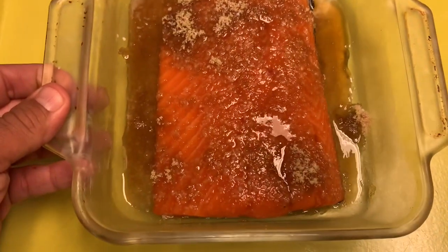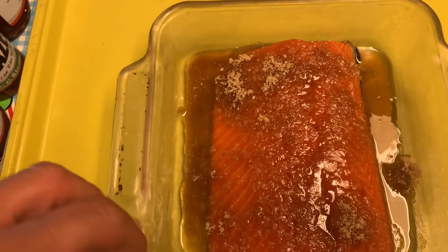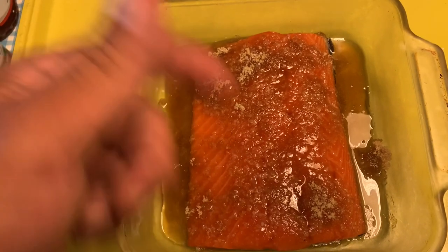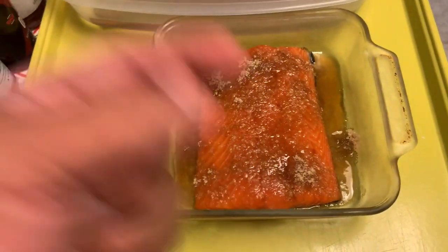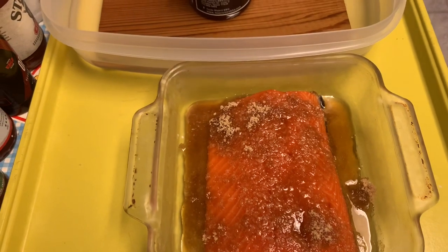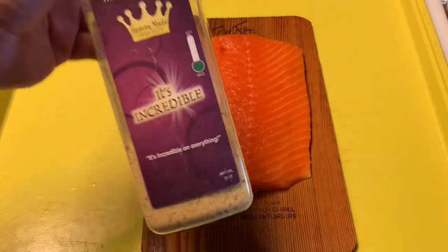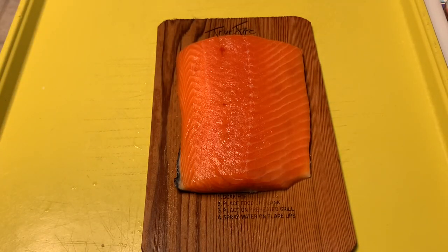We're about an hour in. You can see that brown sugar started to melt — still a little bit, I could probably go a little longer, but dinner needs to get started. So I'm just going to take this, rinse it off with some tap water right under the sink. I got the cedar plank here in water — we'll get that out, get this on top of that, and get it seasoned up. I got the salmon rinsed off and on the cedar plank. We're going to season it with 'It's Incredible' — our absolute favorite rub, amazing on salmon.